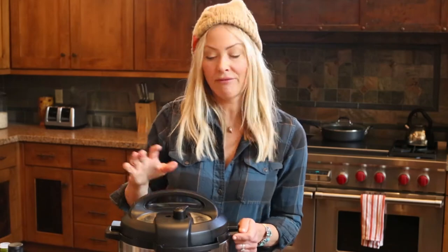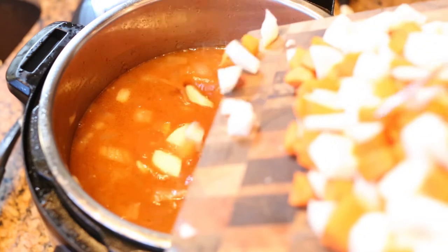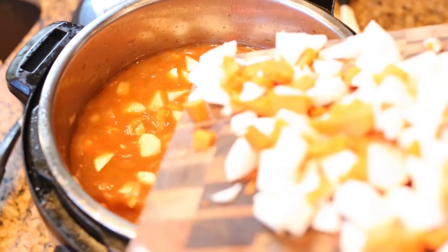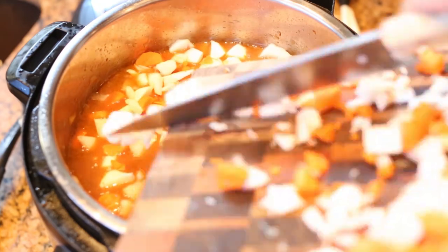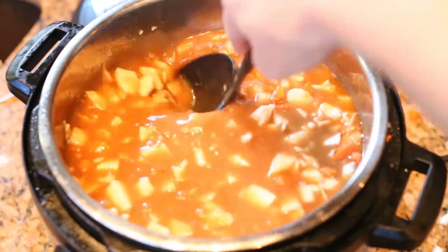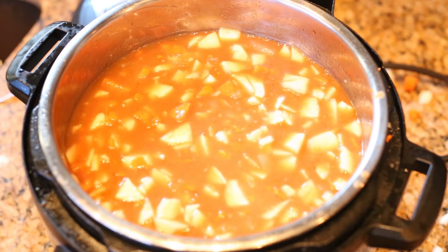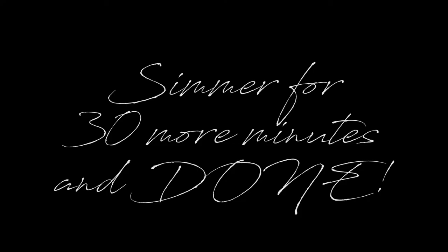Now we're going to let it cook for about nine and a half minutes. Now we're going to add our chopped up carrots and turnips. Here we go — this is a lot. Oh, some of it's going on the ground! That's really good.